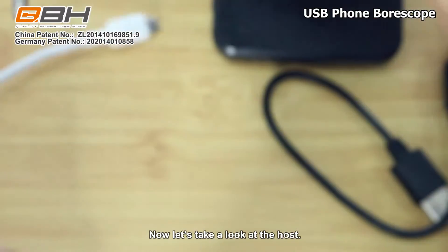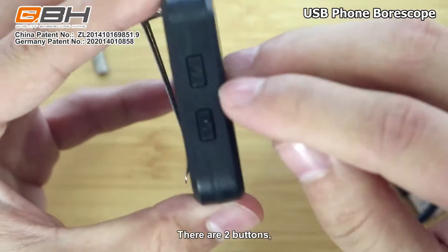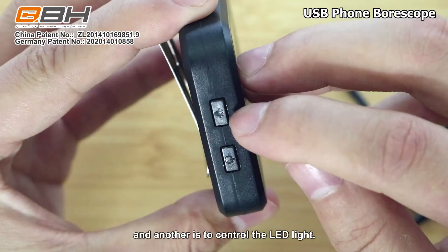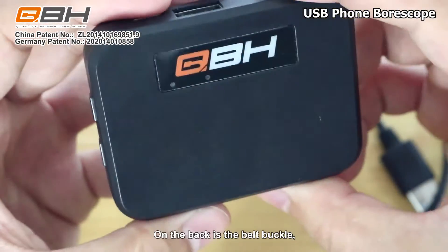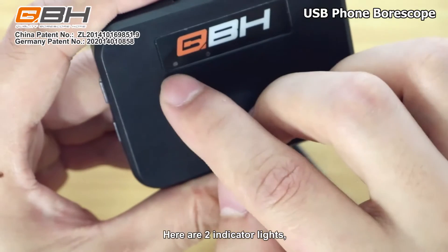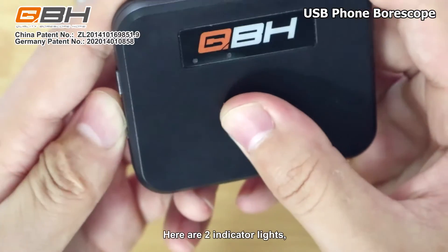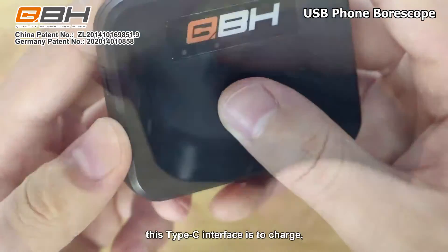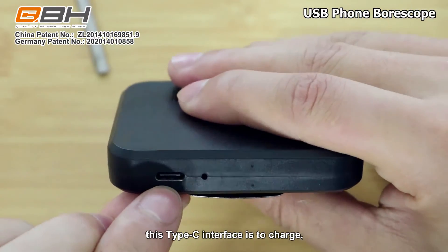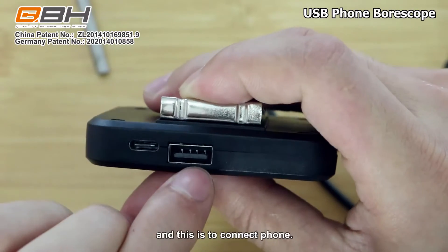Now let's take a look at the host. There are two buttons here — one is the power button and another is to control the LED light. On the back is a belt buckle and the front is our logo. There are two indicator lights. This type-C interface is to charge, this one to connect the camera, and this one to connect the phone.